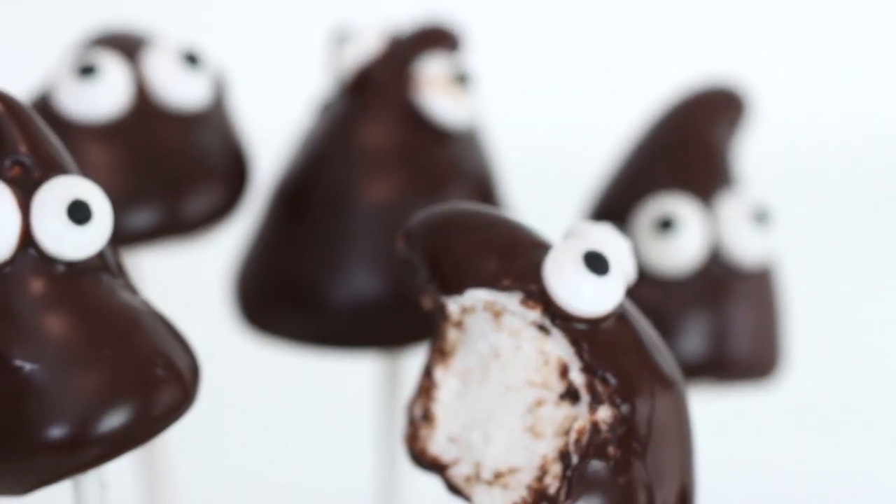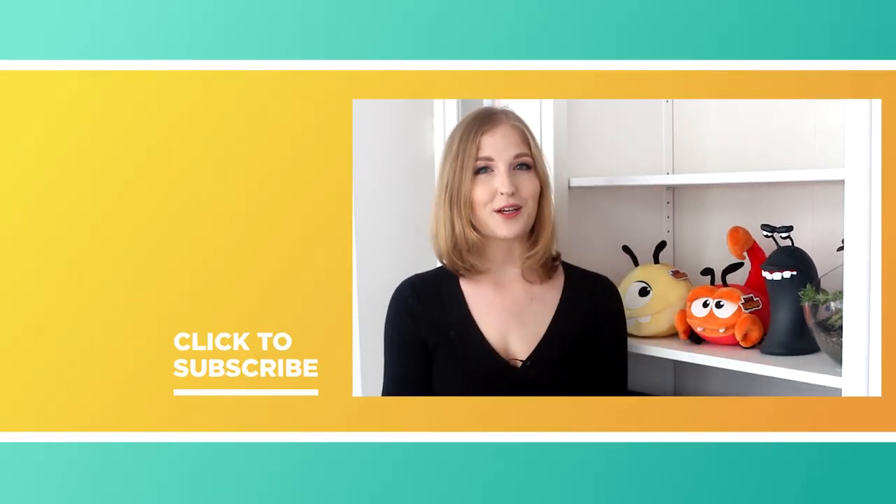Then repeat with the remaining slugs and you are done! Thank you guys so much for watching, I hope that you like this recipe. If you have any other requests definitely leave them in the comment section below. And if you'd like to see some more Best Fiends videos make sure to subscribe to the Best Fiends YouTube channel. And if you're looking for other recipes head on over to my YouTube channel which is youtube.com/pankobunny and I have a ton of other recipes there waiting for you.